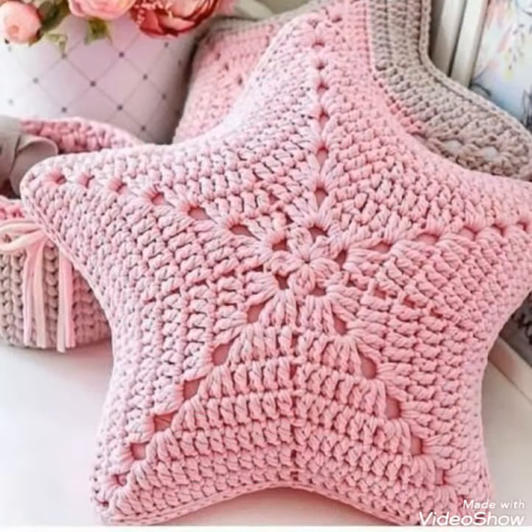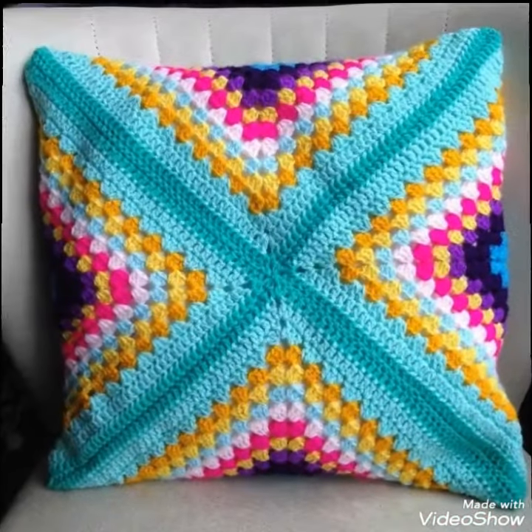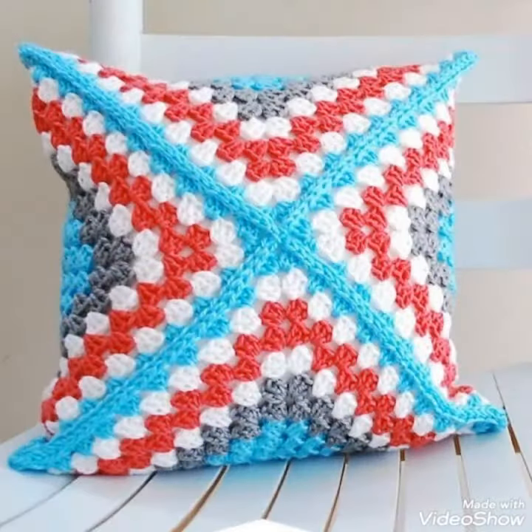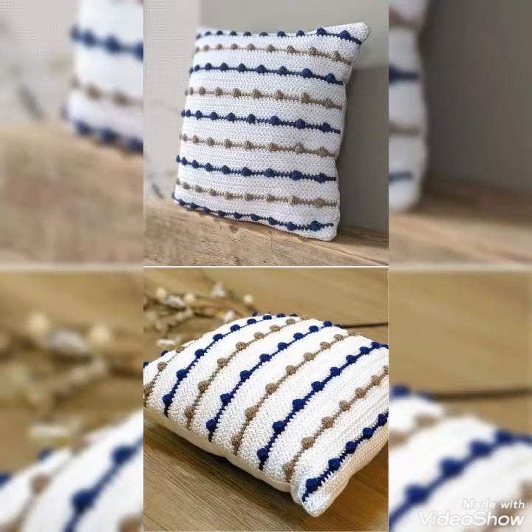So dear friends, this is a very stylish collection for creative and loving beautiful ladies. I hope you like this collection. You know, cross-sheet is always beautiful and always trendy. So I suggest you to watch this video till the end for more designs and more ideas.